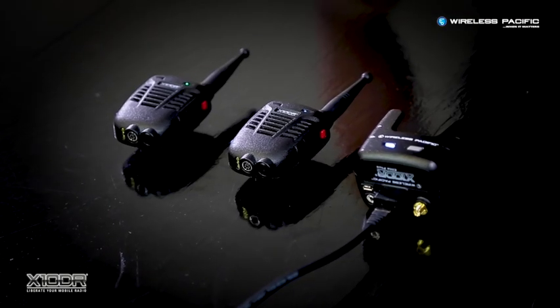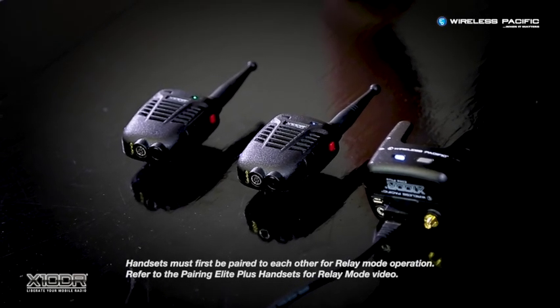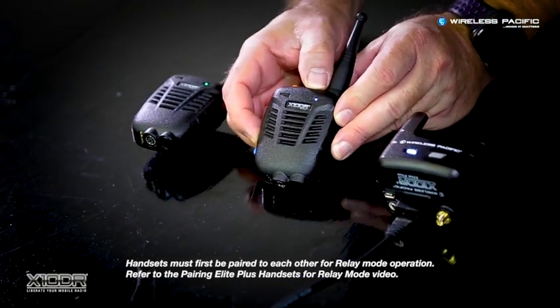It can be automatically pre-programmed into the handset, or it can be manually enabled by the operator when the handset is set to the default command Relay Mode.